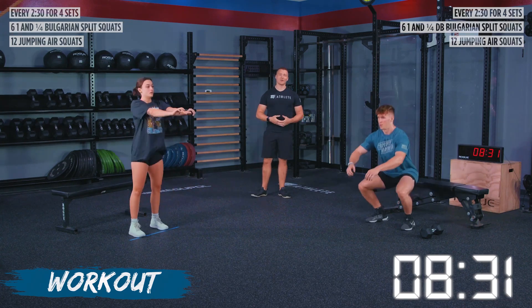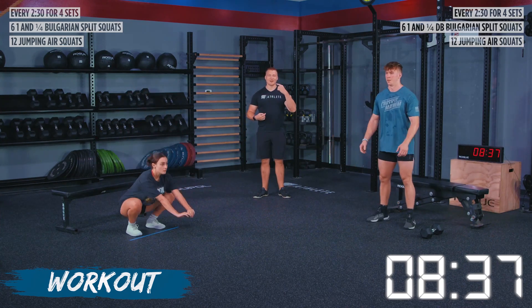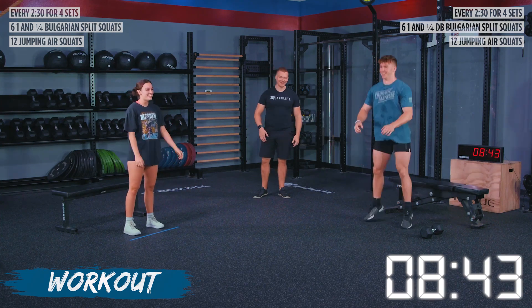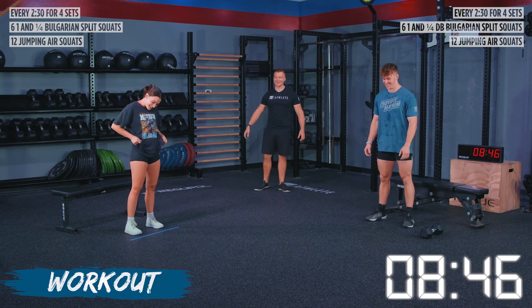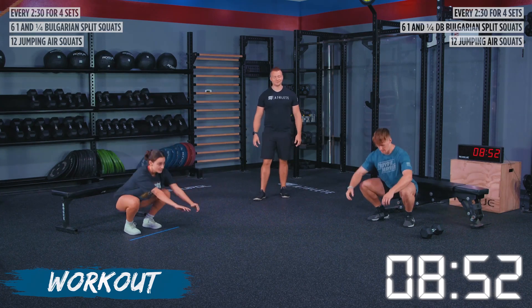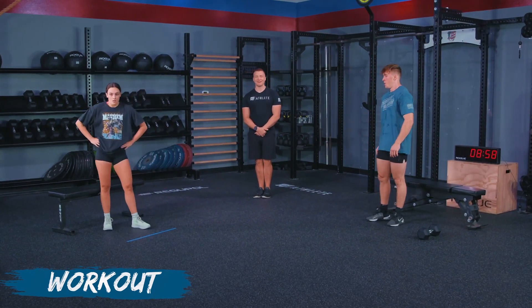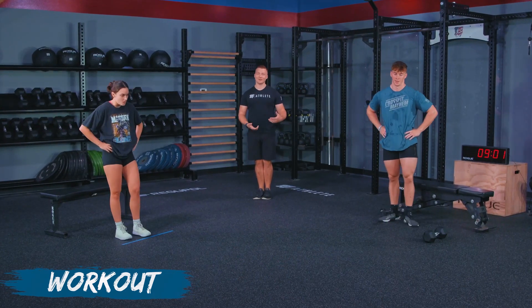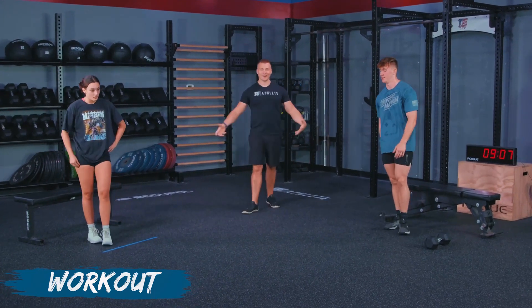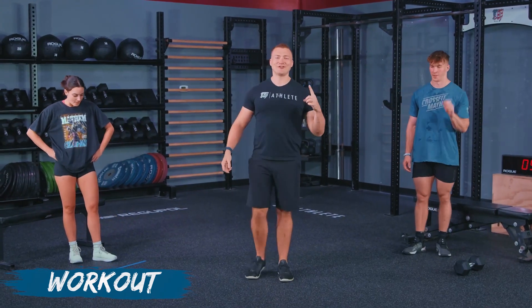We're getting into our final set of 12 jumping air squats — make sure we're getting below parallel, maintaining tension throughout, keeping that chest up, keeping a shine in our eyes and a smile on our face. Clara is done for the day — she got those one-and-a-quarters in. Finish up these jumping air squats — you guys are almost there. Who thought such a simple workout could be this tough? This is one you could definitely do in a hotel or a place where you don't have a lot of workout equipment.